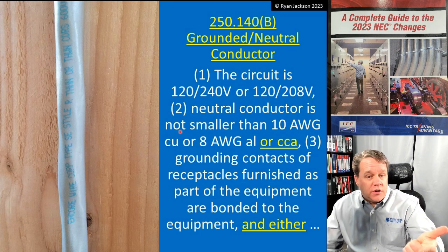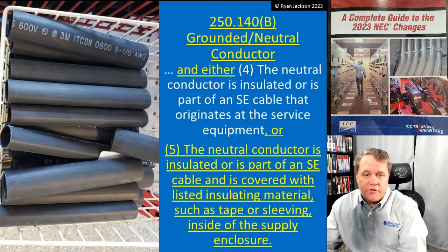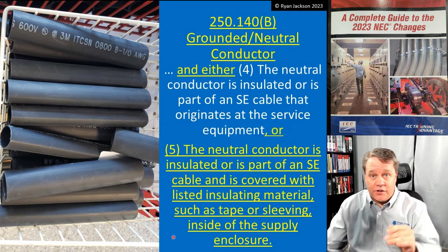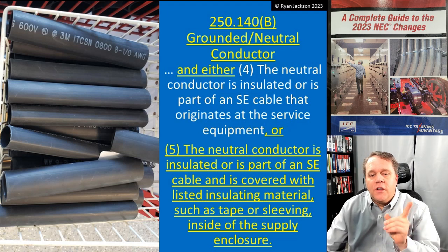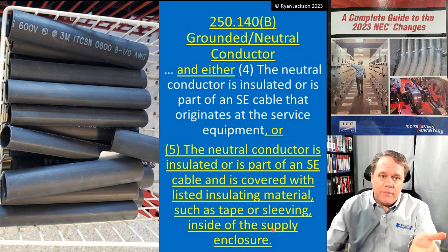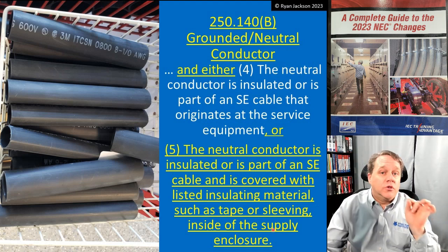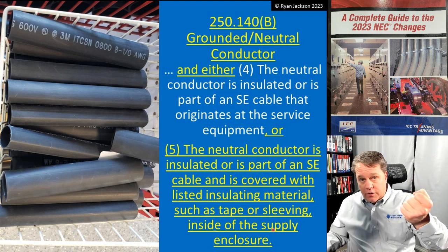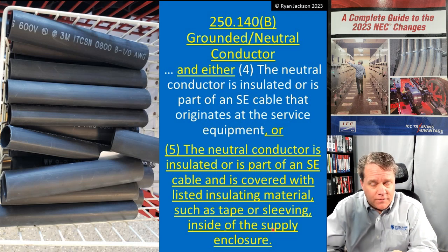So they added item five. The conditions are still: 120/240V or 120/208V circuit, neutral conductor not smaller than 10 gauge copper or 8 gauge aluminum or copper-clad, grounding contacts bonded to the metal parts — but now skip item four and go to item five. Item five says the neutral conductor is insulated, or is part of an SE cable and is covered with listed insulating material such as tape or sleeving inside the supply enclosure. That means you can put some heat shrink tubing around it and you're good to go — instead of having to rip out that cable, all you have to do is put a little bit of heat shrink tubing on it. I'm so glad they made this change in 250.140B.